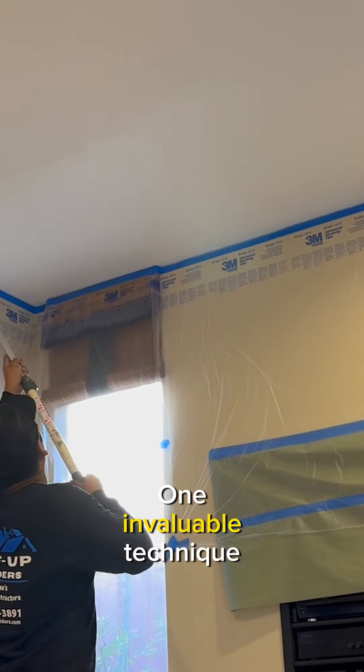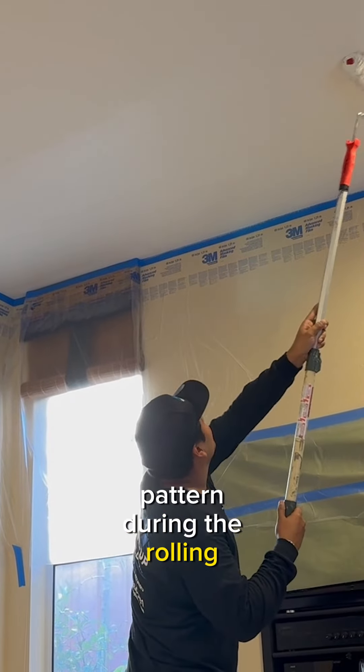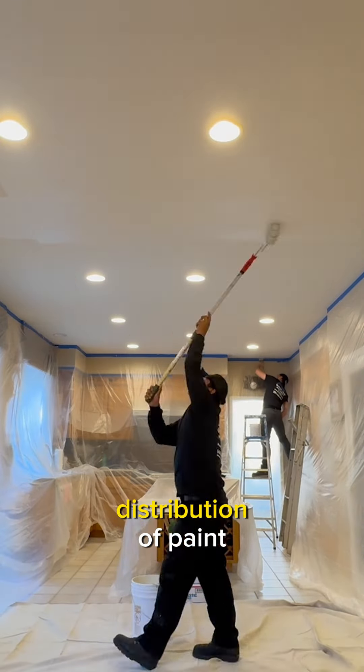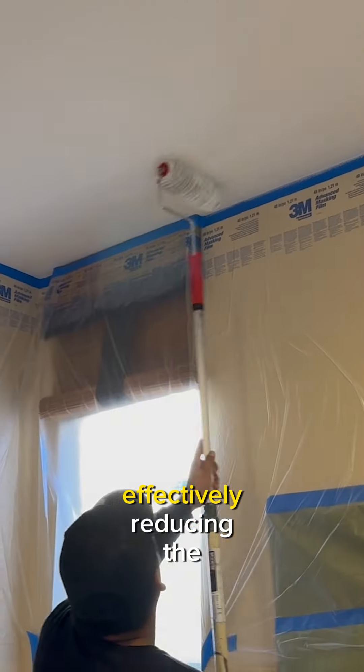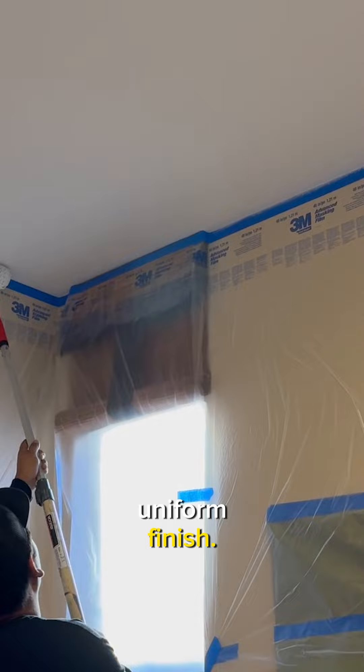One invaluable technique involves maintaining a deliberate W or M pattern during the rolling process. This strategic approach ensures an even distribution of paint, effectively reducing the visibility of roller marks and resulting in a more uniform finish.